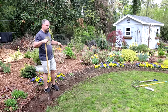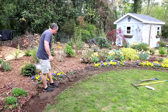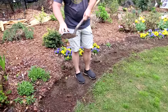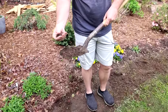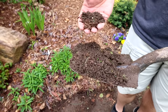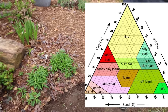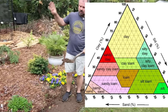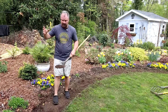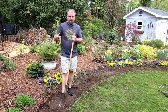This was composted — if you've watched the sodding video, you can see right here how much improved this soil is. This was just solid clay back here. And I don't care what type of soil you have — sand or clay — everybody talks about that soil triangle with loam at the top, and they tell you loam is the best. I don't care what type of soil you have: if you will add compost to it, you can change it.